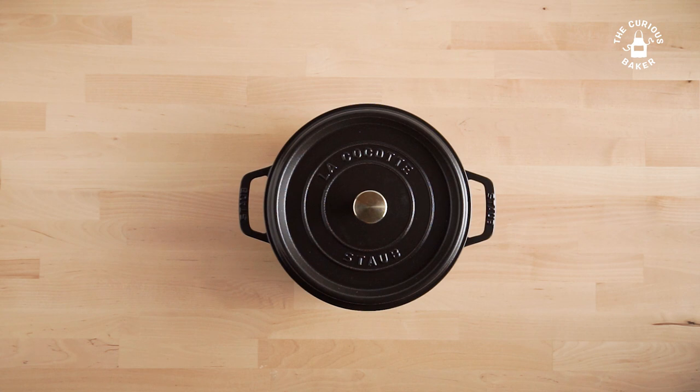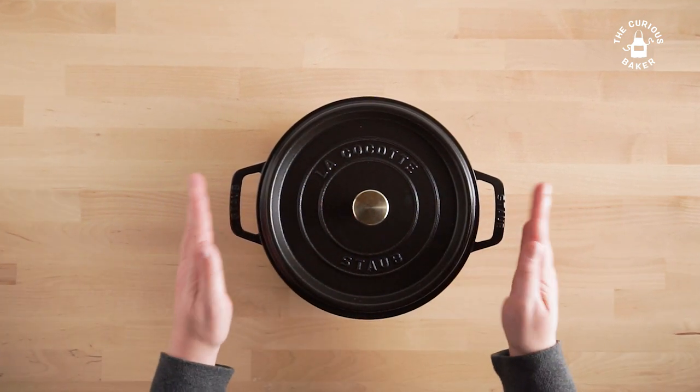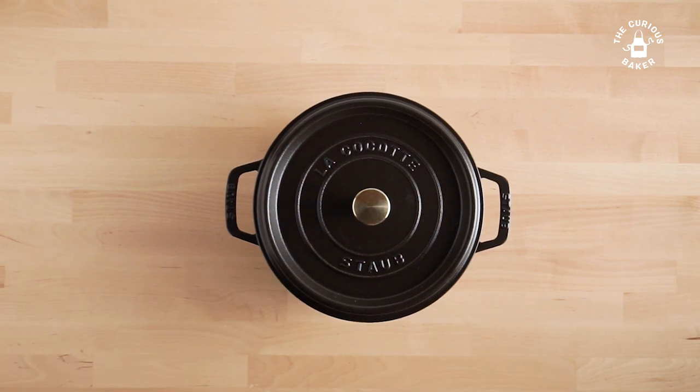I'm curious — what's your favorite Dutch oven to bake bread in? Please share in the comments below. And if you want to see me bake bread in this Dutch oven, please hit the subscribe button and follow along. Thanks for watching.